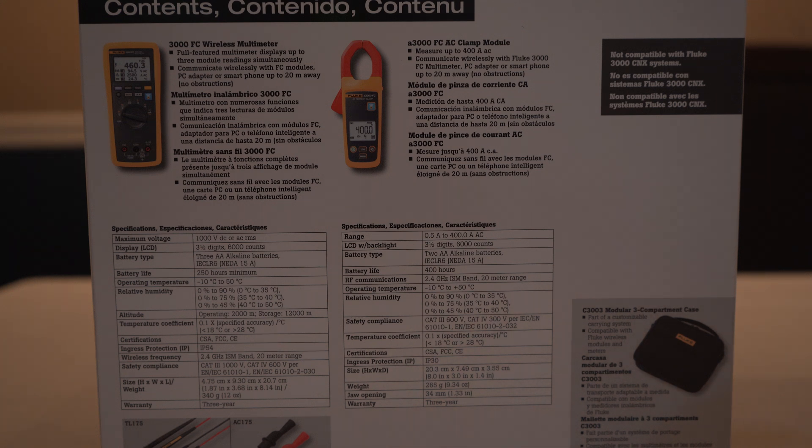Operation is from negative 10 to 50 degrees C. There's more about the humidity and how long you can operate at different temperatures, altitude, and the different certifications it has, which are CSA, FCC, and CE.